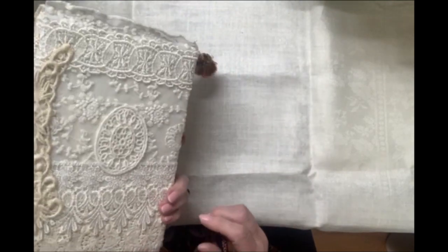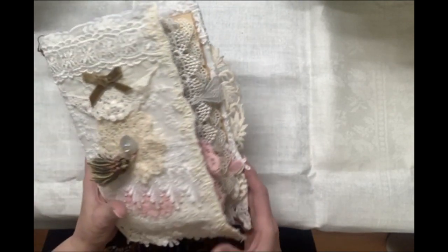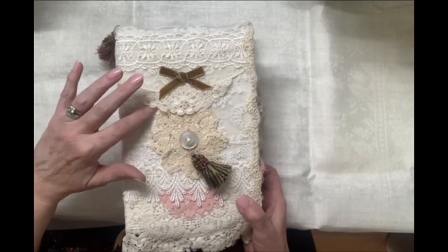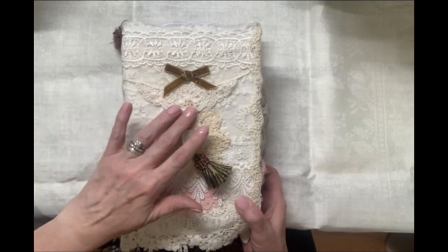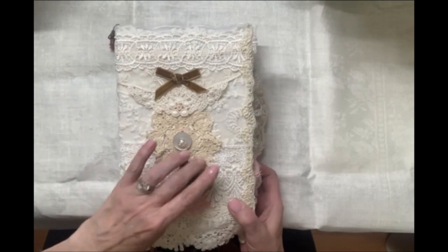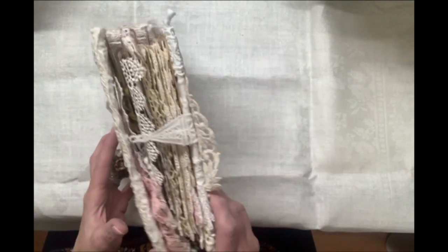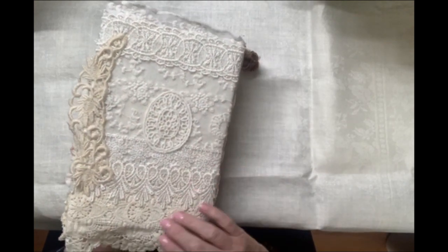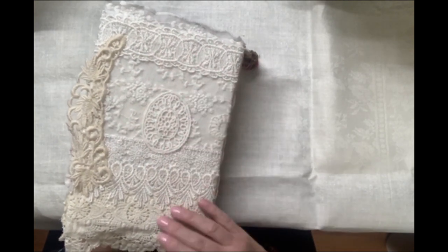This one is called Layered Laces Prayer Journal. The cover, as you can see, is layered with lace. This is an old, an antique collar. We have tassels and velvet ribbon. We have another antique collar on the back and various lace layers.